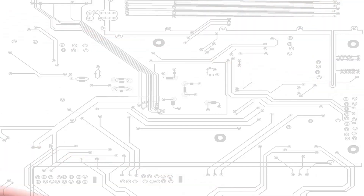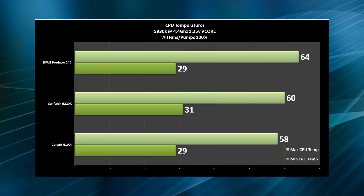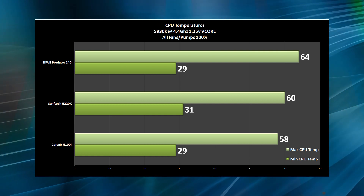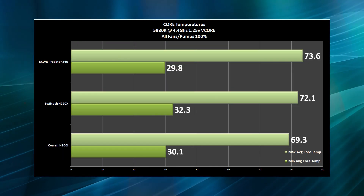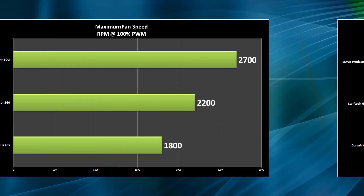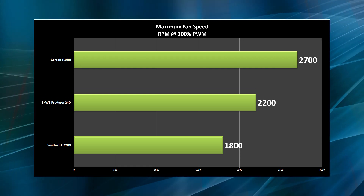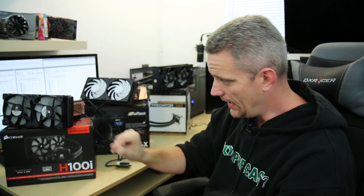And you'll have more money left over for Hookers and Blow. Now, my reaction was very similar to yours when it comes to the charts. The one that performed the best in terms of temperature was the Corsair H100i.